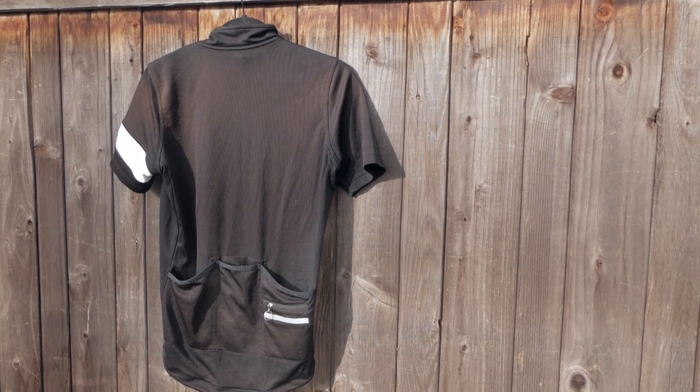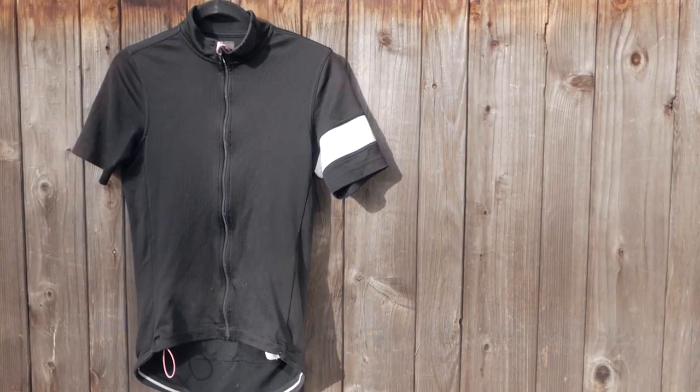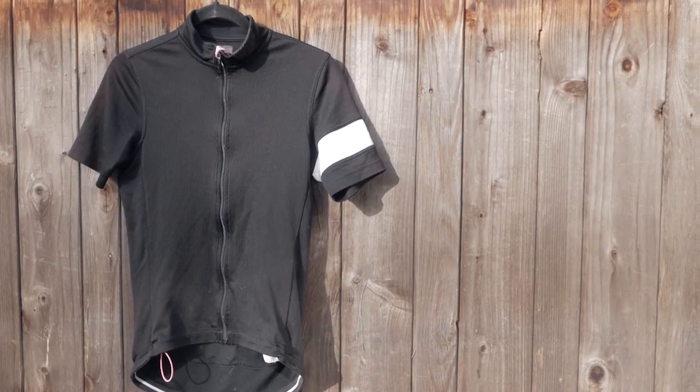I was inspired to try this because I figured it'd be a fun way to give my six-year-old jersey a brand new life. As you can see, the original black on this jersey is significantly faded on the back and on the shoulders. So if you too have an old jersey you're thinking about discarding or donating, stick around as this could turn out to be very cool or very disastrous.